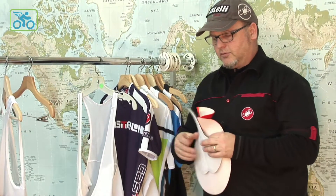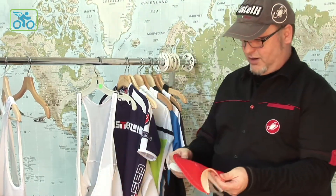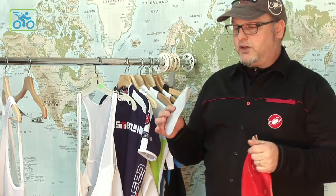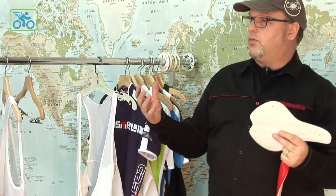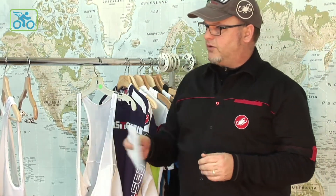One thing that really sets this short apart from the other shorts down the line is the new Progetto X2 pad. This really highlights that two-piece construction that Castelli does. This is the first time this has been done in a short for cycling.